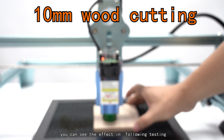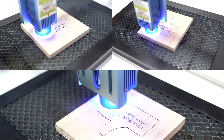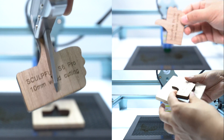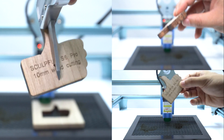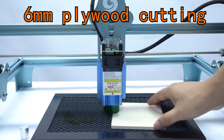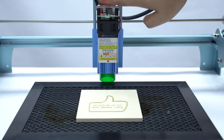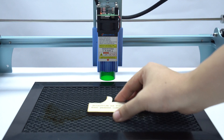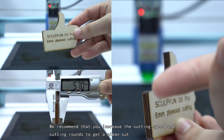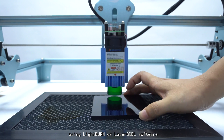You can see the effect in the following testing. We recommend that you increase the cutting speed and cutting rounds to get a clean cut, using LightBurn or LaserGRBL software.